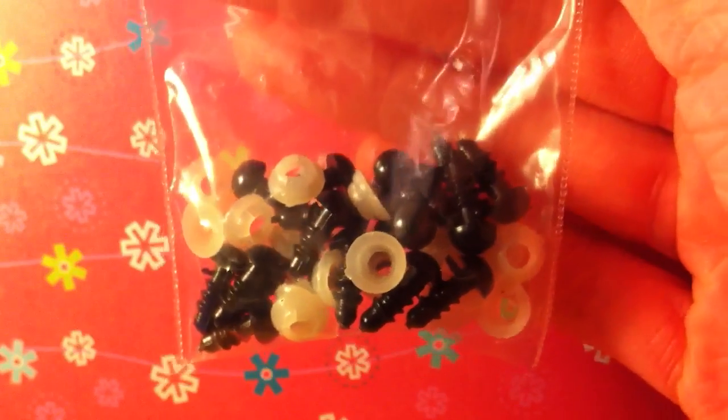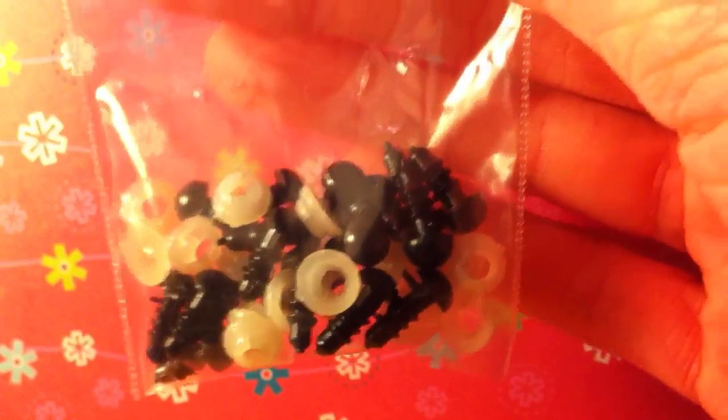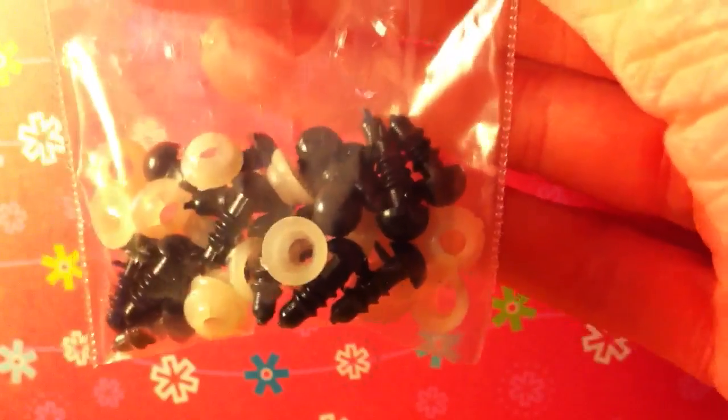Hey guys, so I get a lot of questions about safety eyes in my videos where I use them, so I just thought I would make this quick video to answer some of those questions and then do a quick demonstration.